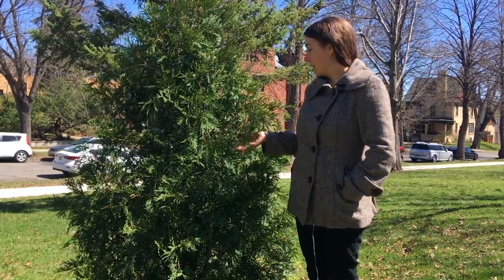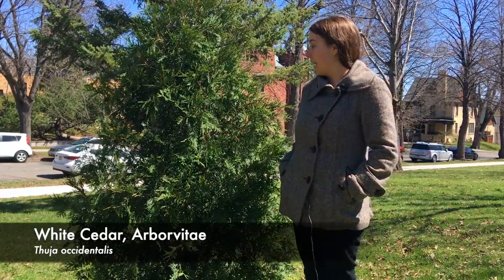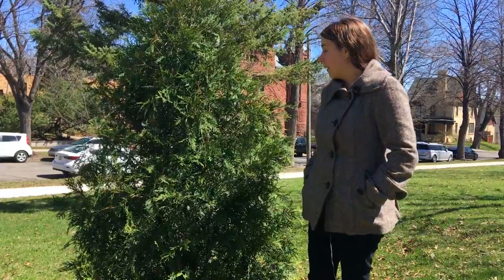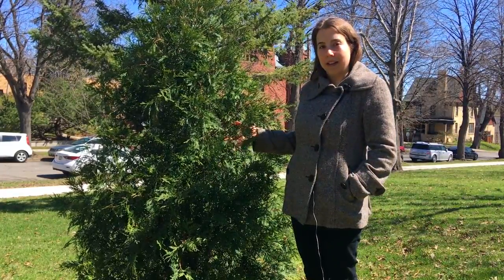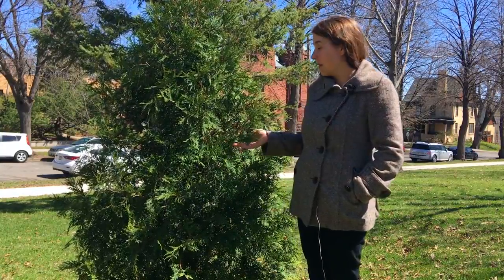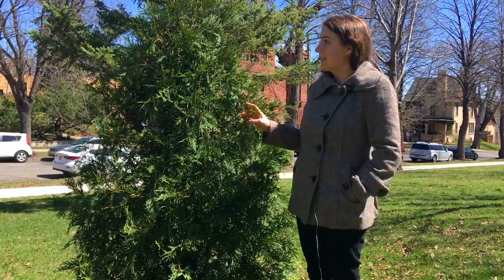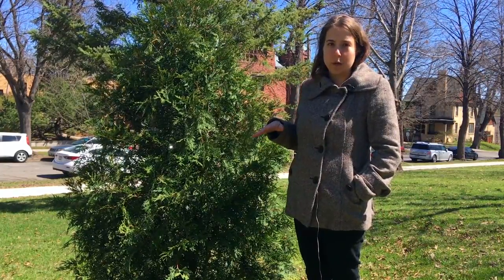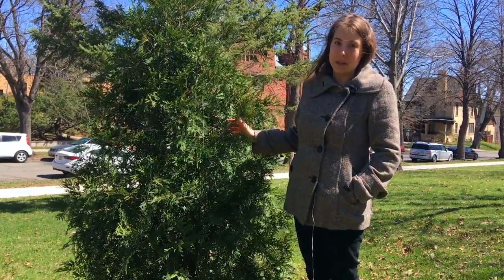So today we're talking about white cedar. It's also known as Arborvitae. The Latin name is Thuja occidentalis. It's a native tree, pretty commonly found planted in parks and yards and other landscapes because it's pretty. And otherwise, if you find it in the wild, it's growing in lowland, wet, swampy areas — that's where you'll most commonly find it.